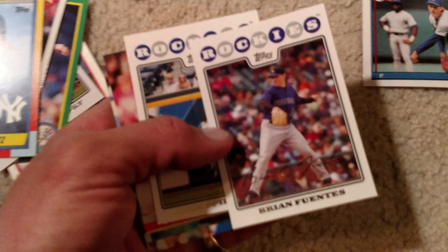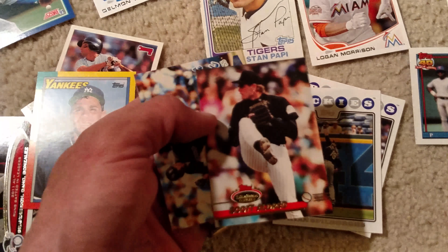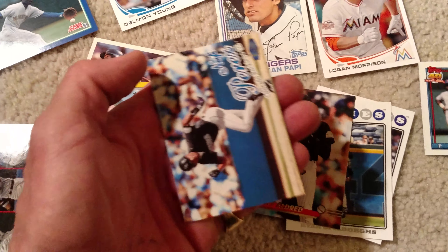And then Rockies, my other favorite team. I got some names I recognize, some I don't — again, a couple older ones. That's kind of a neat card.